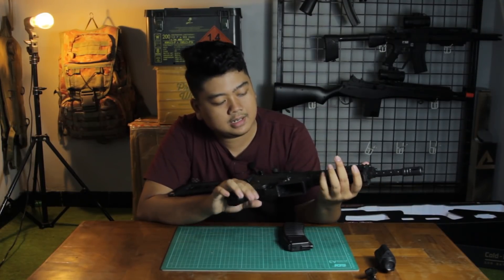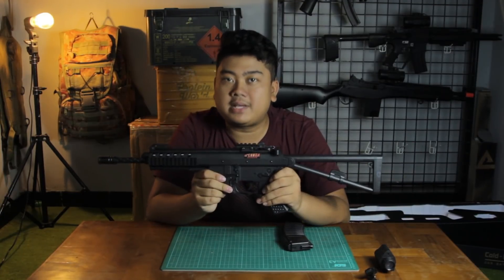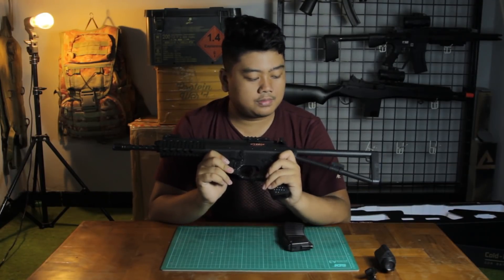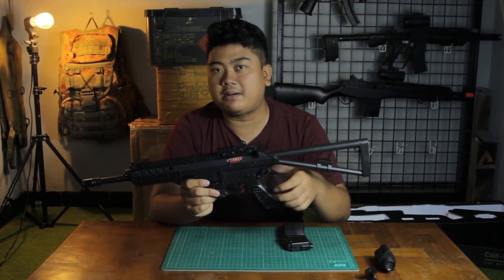The plastic doesn't have a glossy finish — it has more of a matte finish. I also want to inform you that there's a part on the Bison that tends to break. My own unit broke at that spot too.